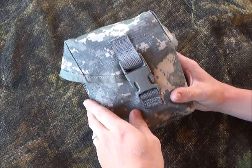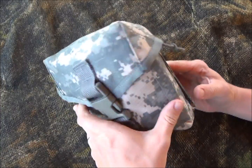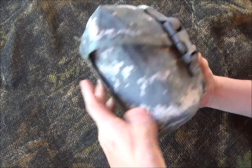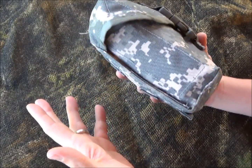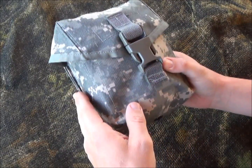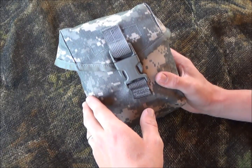Hey YouTube, welcome to another video from Skinny Medic. I picked up this surplus IFAK the other day and I want to do a quick video on it because I really like it. The contents are the usual IFAK, but I really like the pouch itself, so that's the main reason why I picked this up — I wanted to show it to you guys.